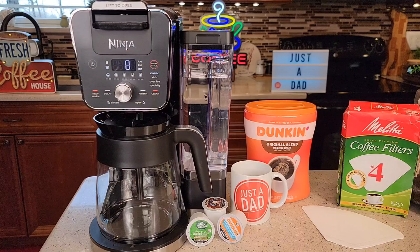Hello everyone, this is Just a Dad. Today I'm going to do a review on this Ninja 14 Cup Dual Brew Coffee Maker. This is model number CFP451.